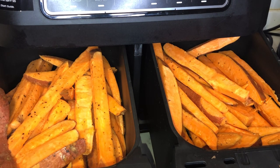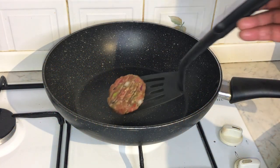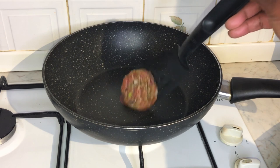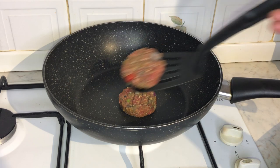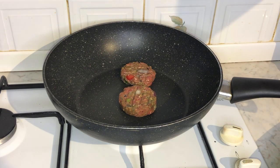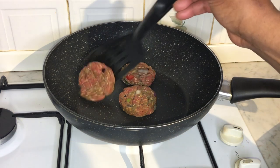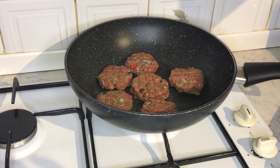While the sweet potato fries are in the air fryer, it's now time to start frying our beef patties. You've probably noticed that I haven't added any oil to the pan — I'm just waiting until the pan is really hot and then I start frying the beef patties. Eventually the juices from the beef patties will fill up in the pan, so that's the reason for not adding any oil. There's so many juices from the beef that you don't even need it.